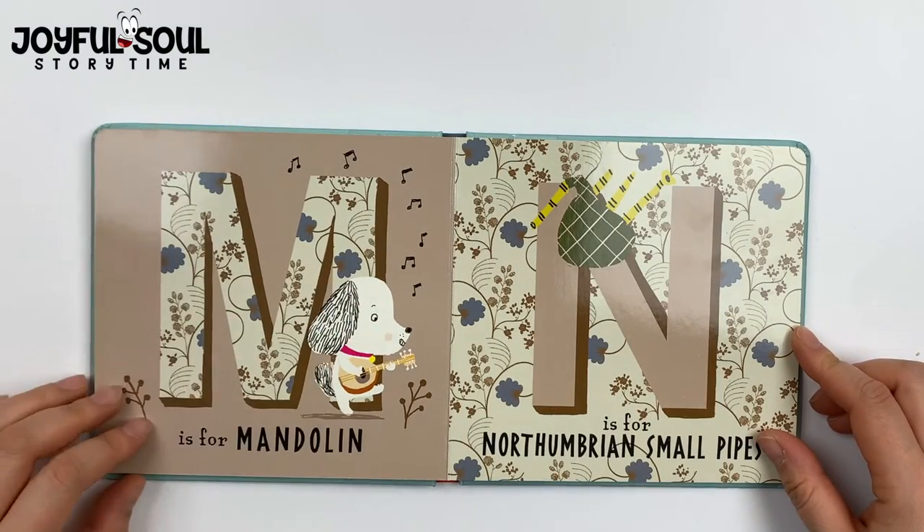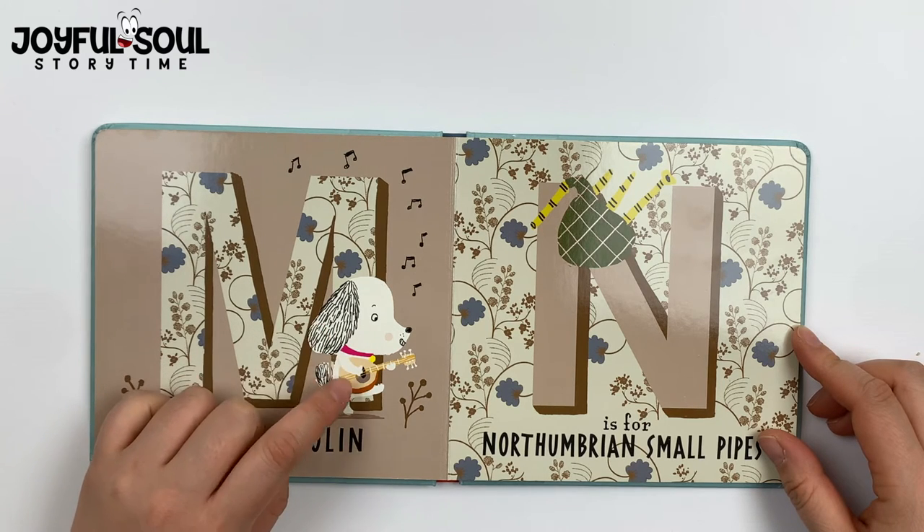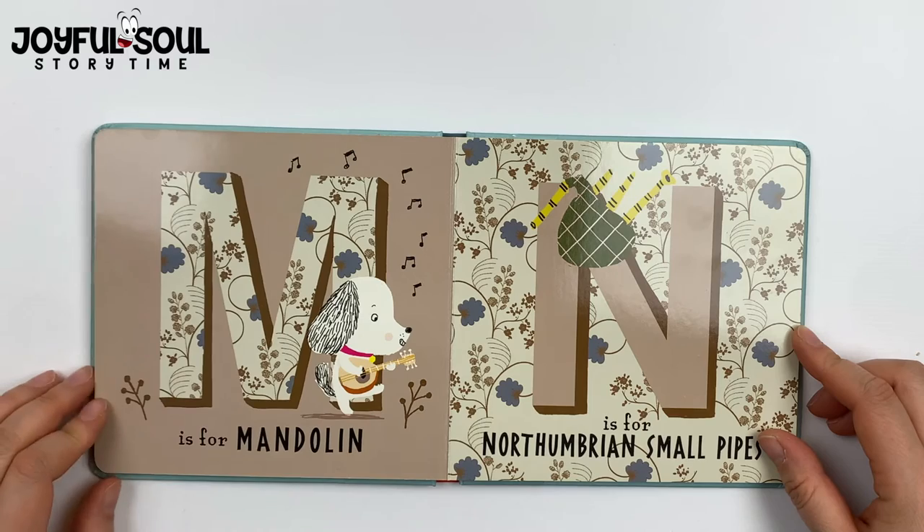M is for mandolin. This puppy here is strumming the strings, playing his mandolin.